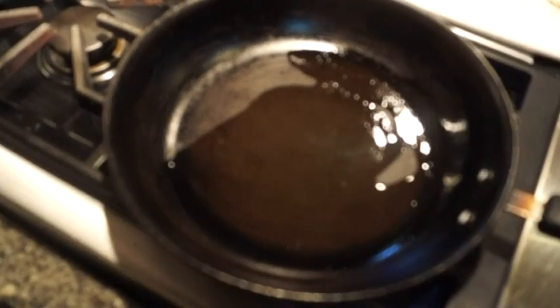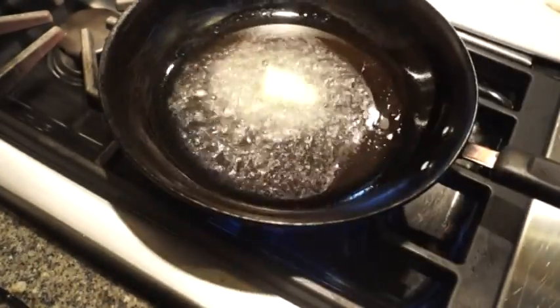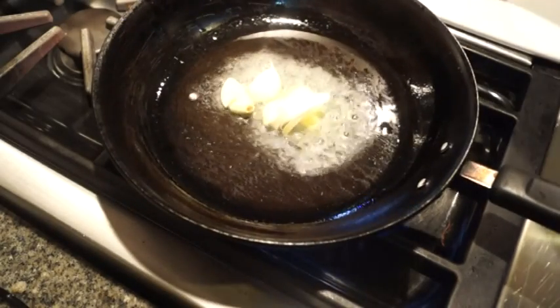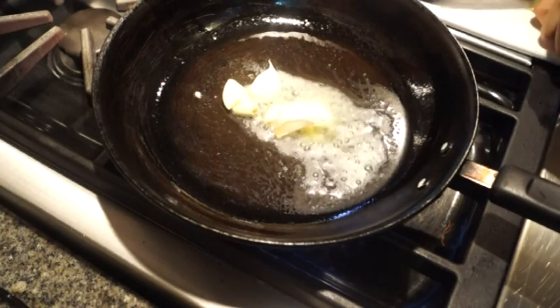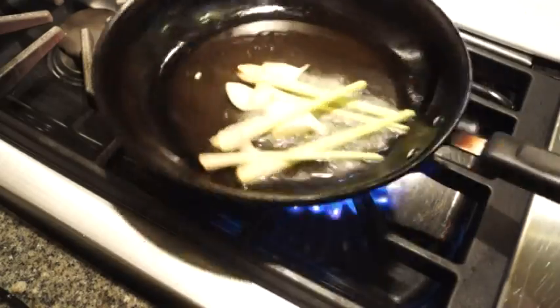Next I have a pan with some grapeseed oil to which I'm going to add barely a tablespoon of butter, just to get everything going nicely. Then we're going to add some not-peeled but crushed garlic in nice pieces, and then I have some lemongrass — I bruised the stalks — and I'm going to add the stalks to really get that oil nice and flavored.